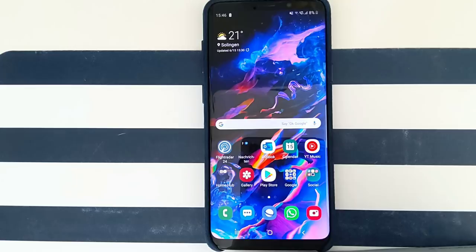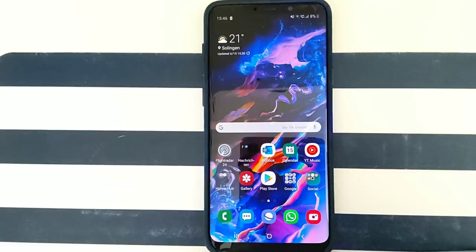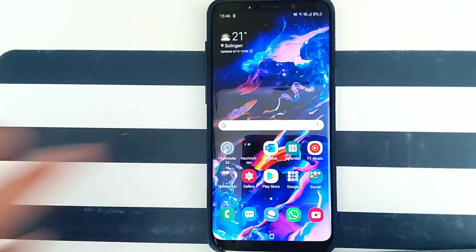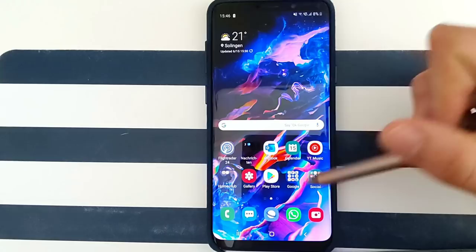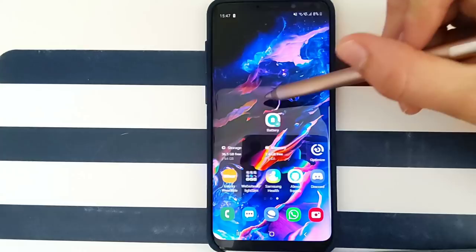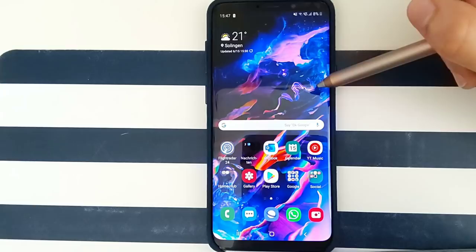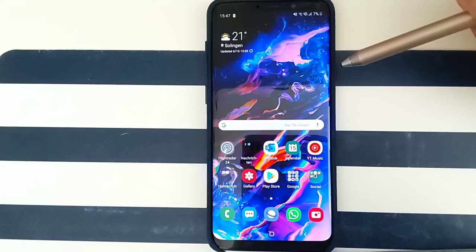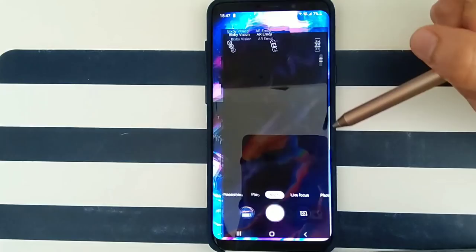This is a really big update — we got some new features and a really nice one. As you may have noticed from the title, I'm talking about the night mode for the Galaxy S9 Plus. Samsung released night mode for the S10 a couple of months ago, and finally we have it now on the Galaxy S9 and S9 Plus. This is an unlocked German Exynos variant. T-Mobile users already received the June patch but without all these features.